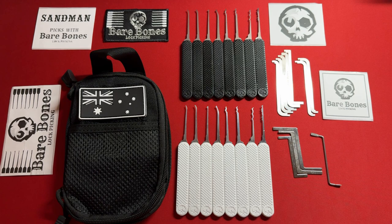I've been wanting to do this review for a long time because I love Bare Bones tools. These are amazing tools and I have all of their products. I own every single one of their turning tools, every single one of their lock picks, all of their cases — everything. I don't know if there's anything on their website that I do not own.